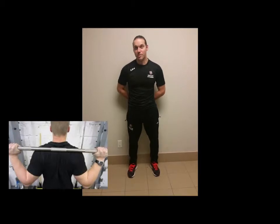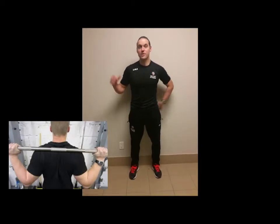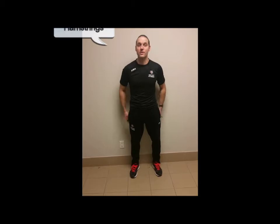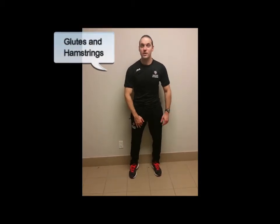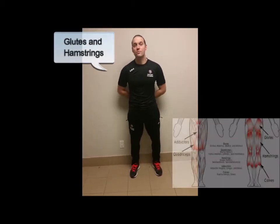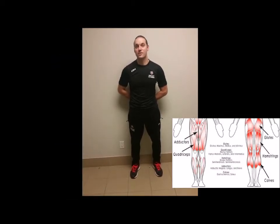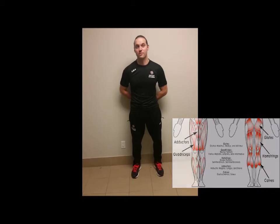So again, a back squat where the load is placed posteriorly on the back side targets mostly the muscles in the back of the leg — the gluteals and the hamstrings — as opposed to the groin adductors and hip flexors. This will be a more advantageous exercise for a soccer player because it does not place any more strain on those muscles.